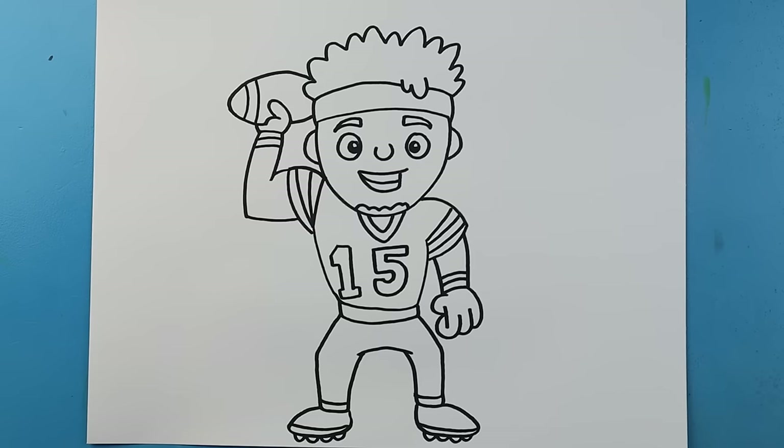And there you go — there is your drawing of Patrick Mahomes. I'm going to fast forward and start coloring this. Thanks for watching, hope you enjoyed.